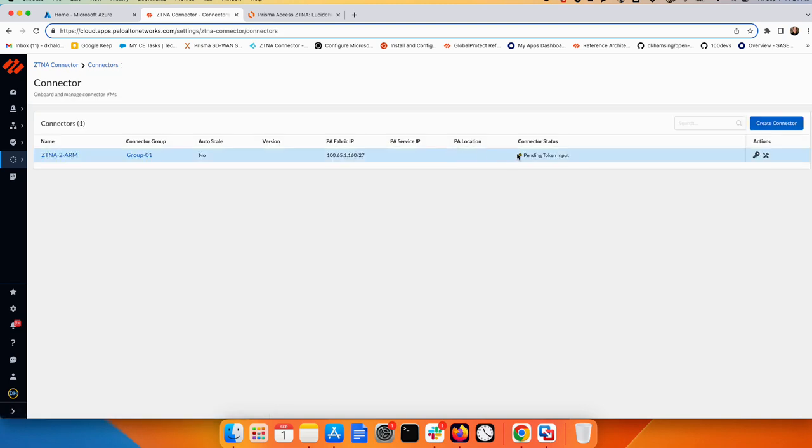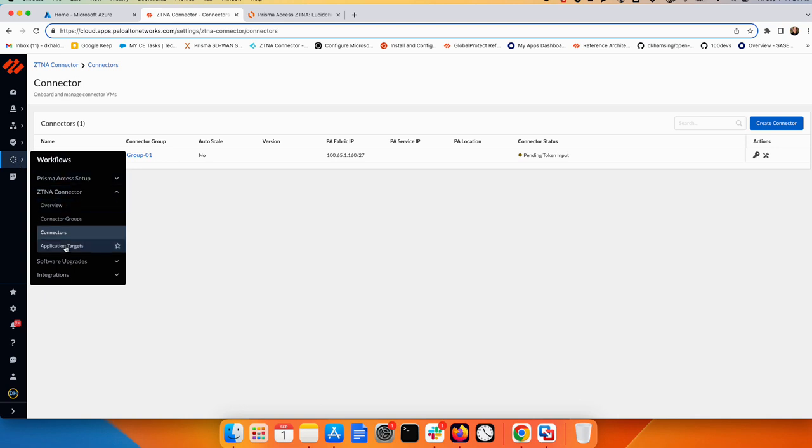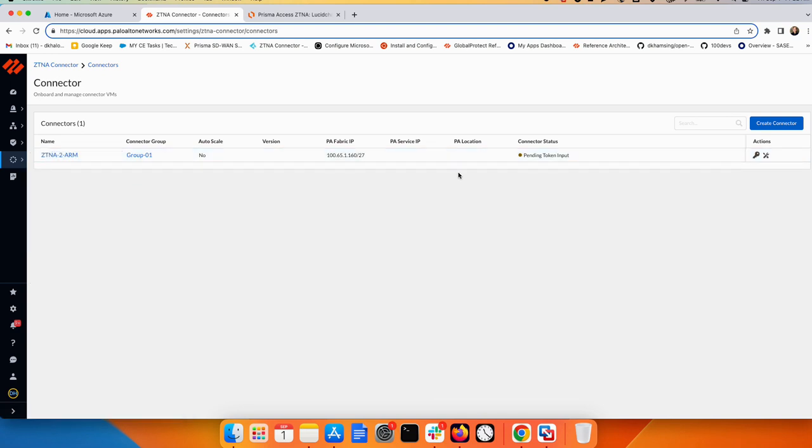After creating the connector, you need to create an application target — but I'll do that at the end to make sure connectivity is completed first. As you can see, the tunnel is not up yet because Azure hasn't been configured. From here I need the key and secret, which will be used on the Azure deployment side.